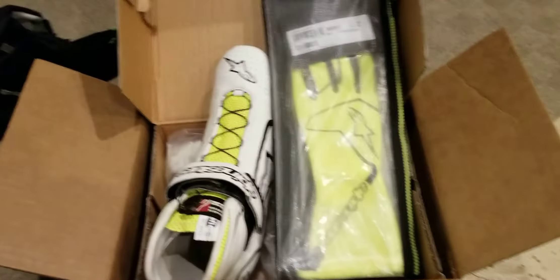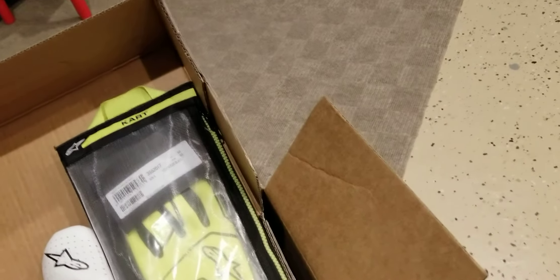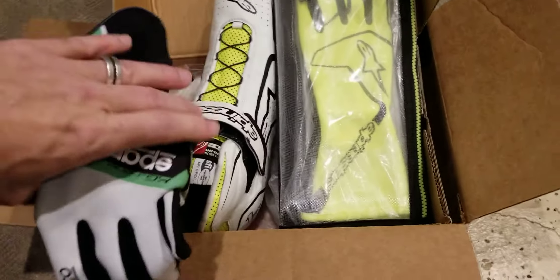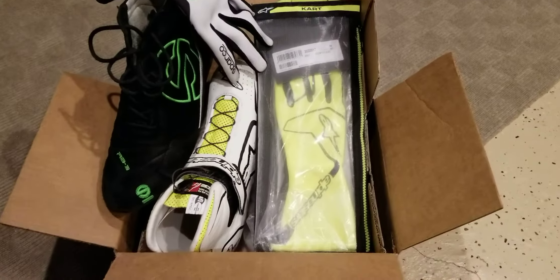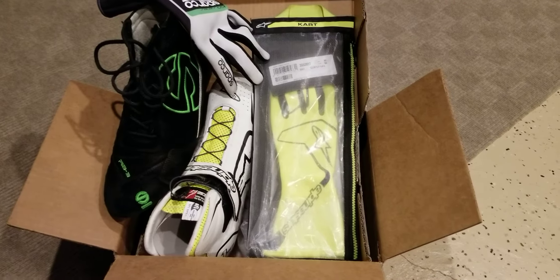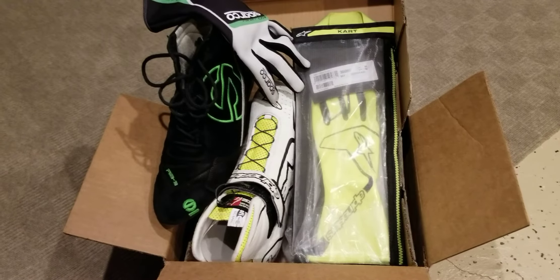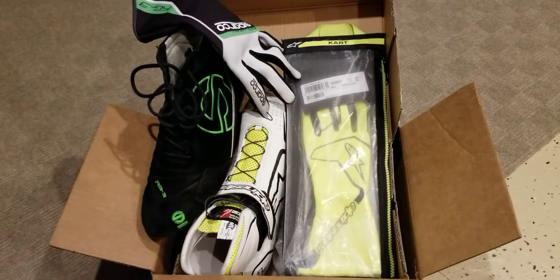Sorry if you're getting moved around a lot — I don't have a camera stand and I really don't care if you get seasick, just close your eyes. So there's our new stuff, and here's our old stuff. We are obviously a victim of fashion here because we like it flashy and we like it matching — look at that, there's our old stuff and our new stuff.